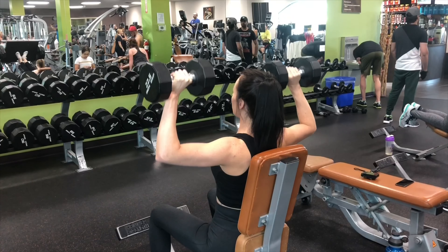Our primary exercise of the day is gonna be dumbbell shoulder press. Obviously before you exercise — so we selected a weight here we can do for 10 reps and did that for three sets, and added an extra set and cut the weight in half and did that set to failure.